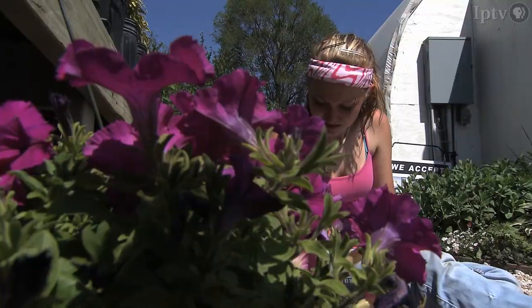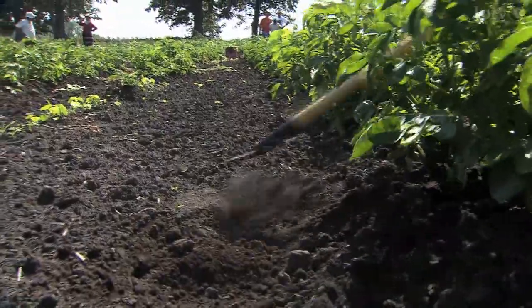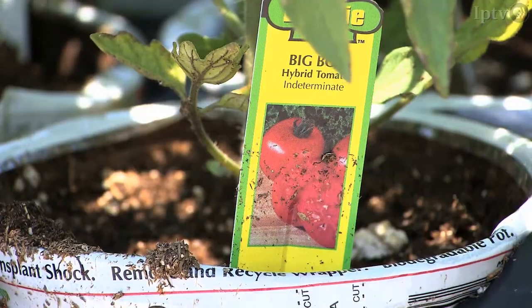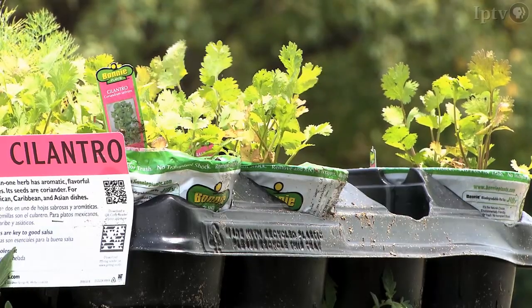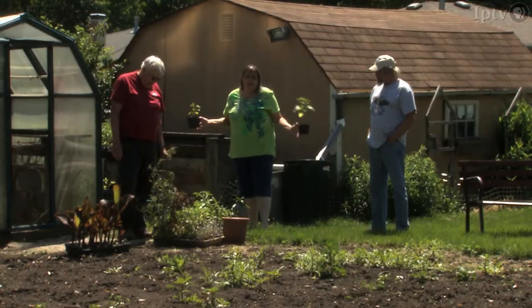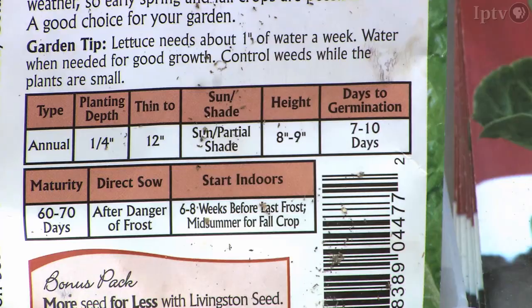Every spring, there is a new crop of green thumbs ready to roll up their sleeves and get a little dirty. They rush off to the local nursery with visions of ripe tomatoes, green beans, and fresh herbs from the backyard, ready to buy the plants, the seeds, and that first garden hoe. Then terror hits — an avalanche of questions. What zone am I in? Full sun? Partial sun? What's the pH of my soil?